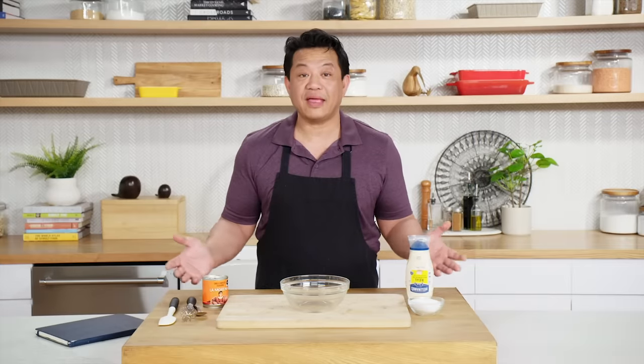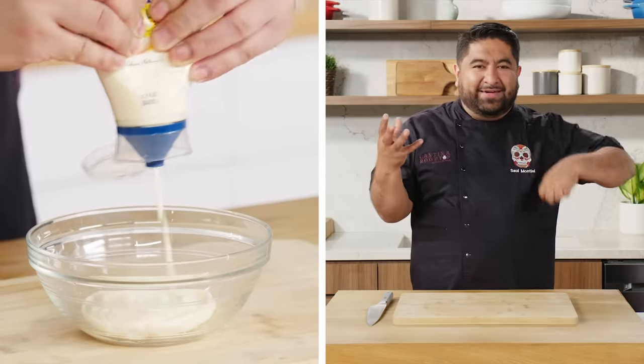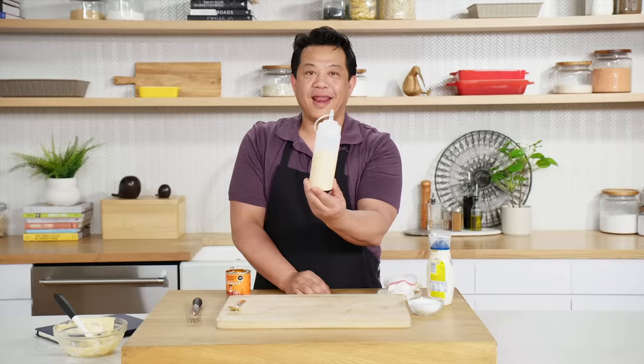Now I'm going to make a chipotle aioli — fancy schmancy. Lorenzo, while making the chipotle aioli, listen very carefully: you have mayo and chipotle — just mix them. What a nice condiment! Ta-da!